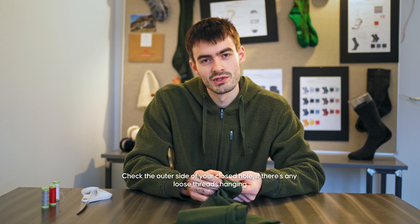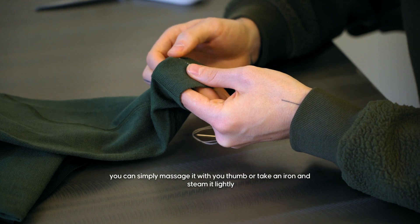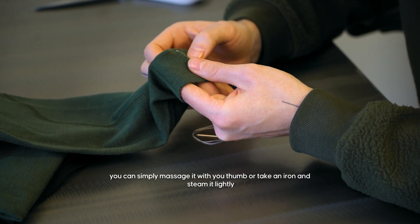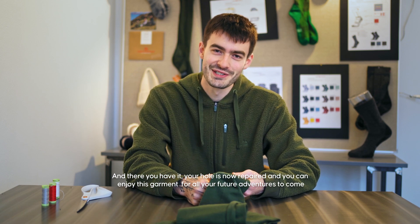Check the outer side of your closed hole. If there are any loose threads hanging, you can simply massage it with your thumb or take an iron and steam it lightly. And there you have it — your hole is now repaired and you can enjoy this garment for all your future adventures to come.